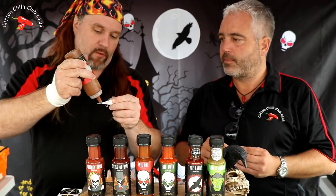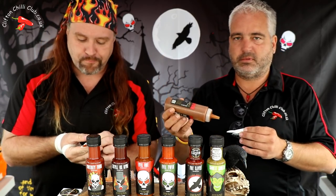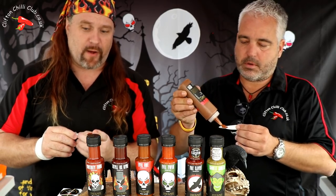We have reviewed other ones in the past. They've given us a little bottle that we can just decant some on. There is, I believe, a little bit of extract in this as well. But if you know anything about Grim Reaper products, you'll know that they use extract very cleverly, very well. So I know it's going to be hot but I don't think it's going to ruin us.